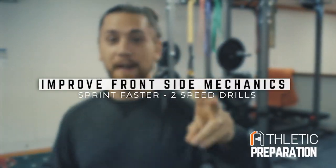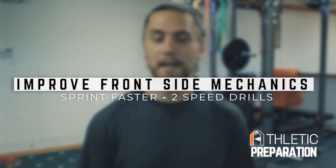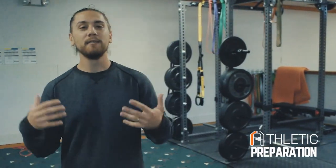We are going to bring you two sprinting drills to help you sprint faster. These are ones that are really more specifically going to help you focus on staying more front side with your mechanics, your sprint mechanics — focusing on the knee lift, what's happening in front of your body as opposed to the back side, so you can sprint faster.